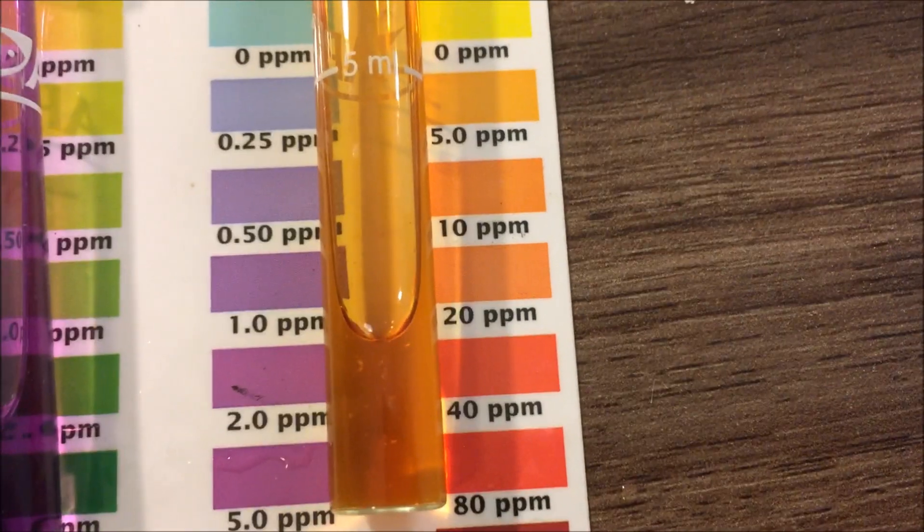In conclusion, the API 5-in-1 test strips for fresh and salt water had the following results: pH was 7, which is pretty much correct — the master test kit came out at 7.2. The test strips said nitrite was 1, but nitrite was actually 5.0 on the master test kit. It also said nitrates were at 40, but the master test kit said nitrates were at 10 to 20.